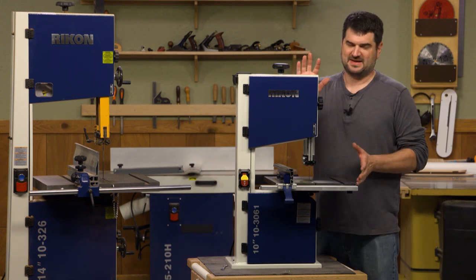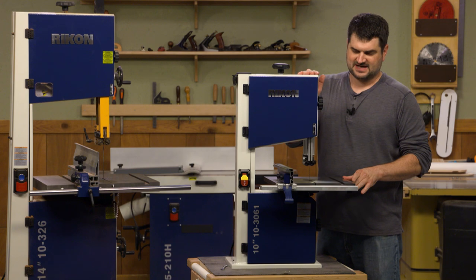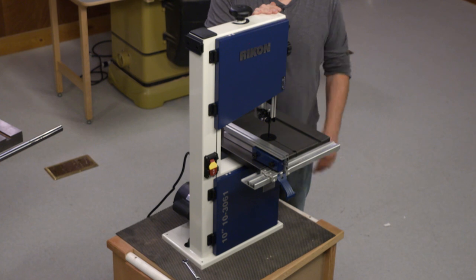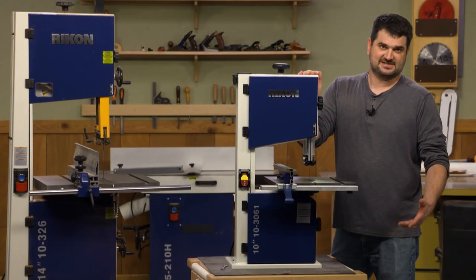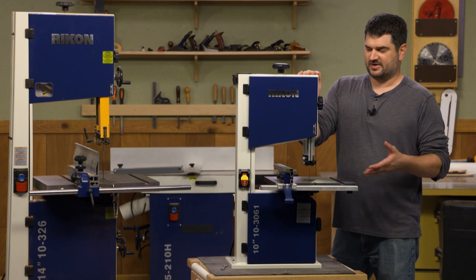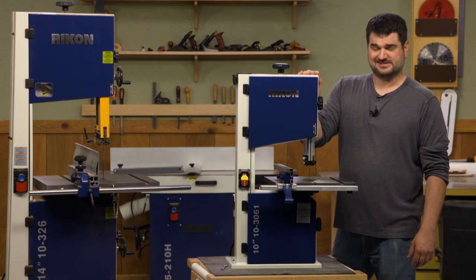I've got the bandsaw assembled. It was pretty easy — I just needed to attach the top and a little assembly on the fence, but that was pretty much it. I will have to do a little fine tuning once I get it going, but I think it's ready to try out. Let's take a look at some of the features that this one has. It's a little bit more of an upgrade compared to other bandsaws of this size.